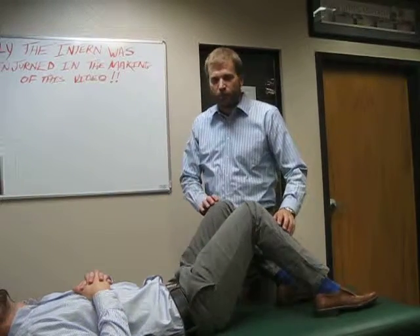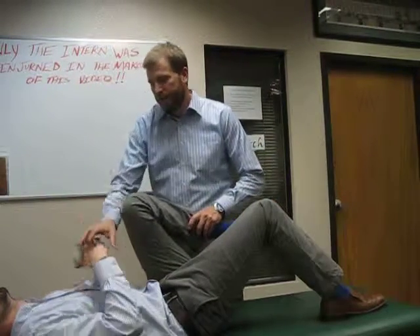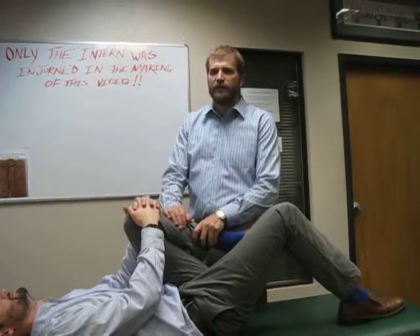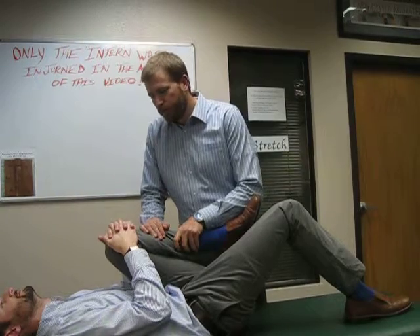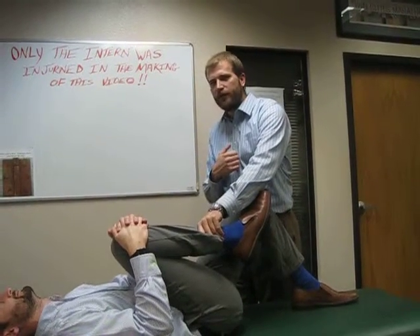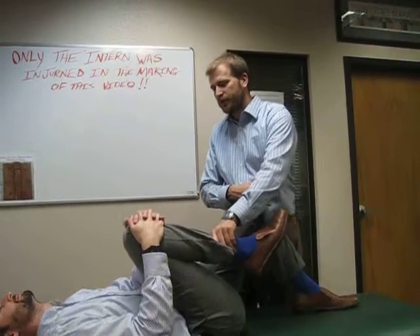The second thing we'll do is after ten of those, you're going to take just the left leg, hands up on the knee, give it a nice little stretch and pull, pause for a second, back off a couple inches, and then come back in again. We're going to do ten of those each side. Then switch to the other leg, do ten of those where you pull to the chest, pause for a second, come back up, pause, and go to the chest again.